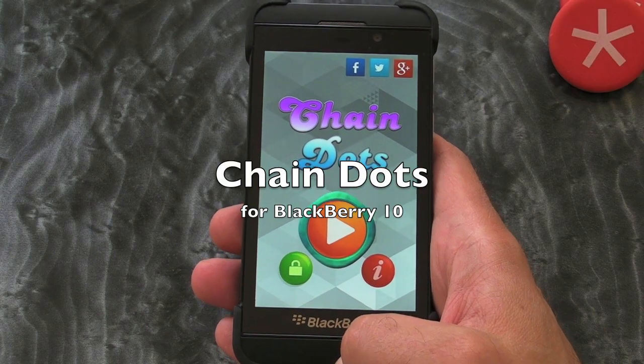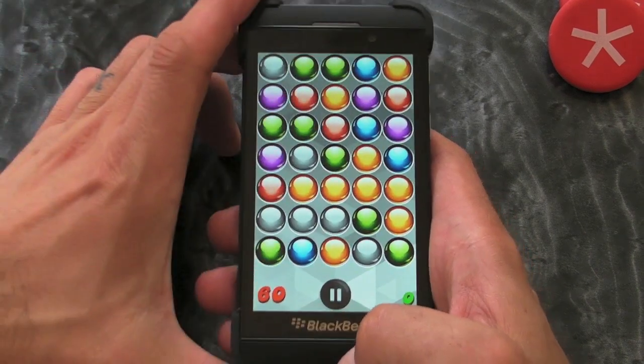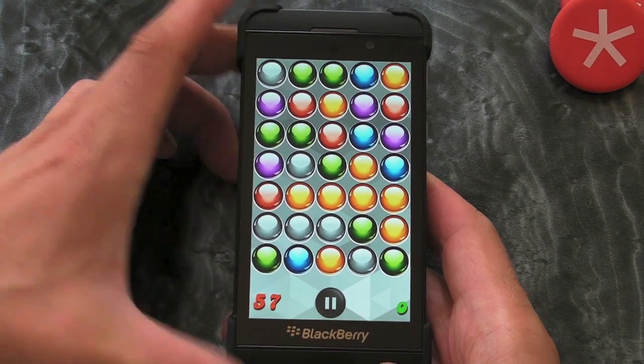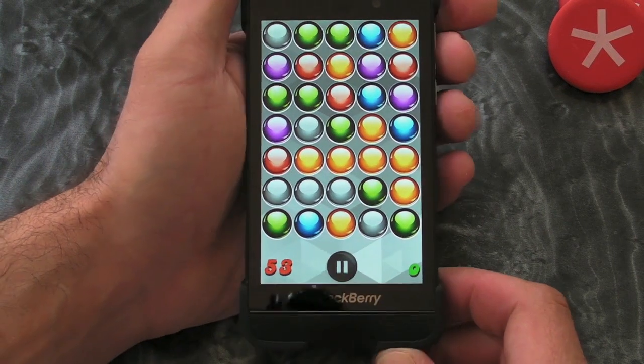Hi, this is James from Crackberry.com, and this is Chain Dots for BlackBerry 10 smartphones. This is a native application, and we've seen lots of games in the past where we need to match up the colours and that sort of thing, but this is kind of different.